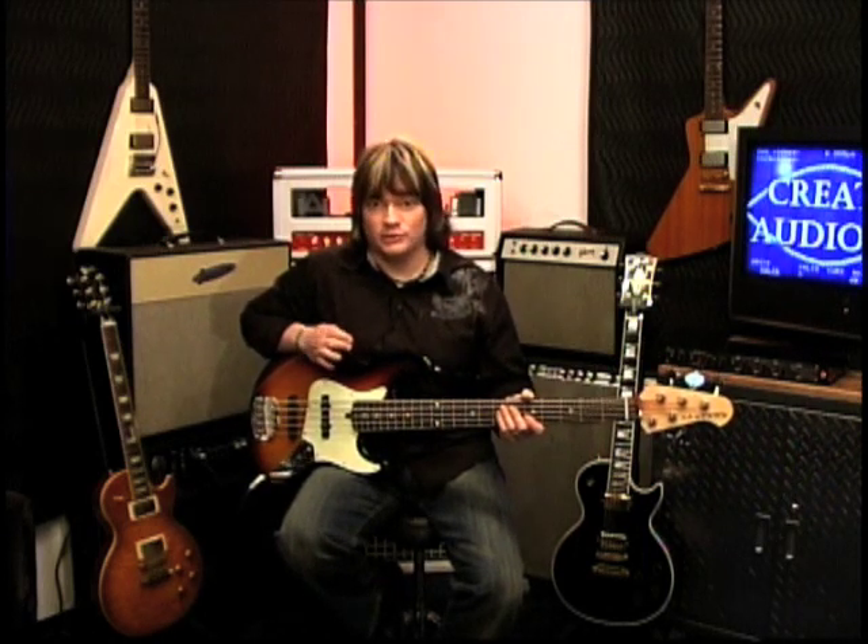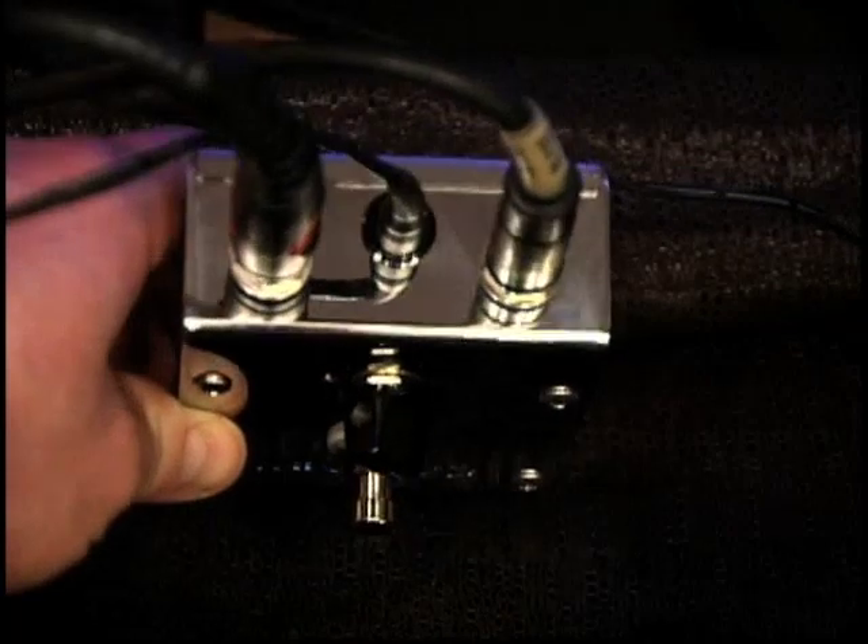Besides sounding amazing, there are some really cool features on the Mark 423. First, it's a stainless steel chassis — very durable, you're not going to destroy it. Inside, it's all pro audio components — no cheap stuff — so it's going to sound amazing no matter what you put through it. It's also made right here in the USA.